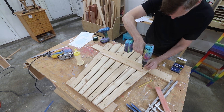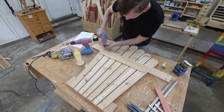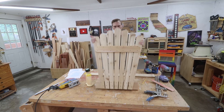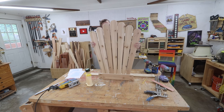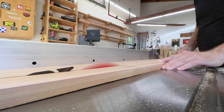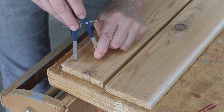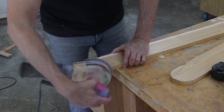Without a countersink, the screw heads can crush the wood grain a little and it doesn't look as nice. Here I'm cutting out the rear legs of the chair. The rear legs also define the seat — that's sort of what defines an Adirondack chair. This is going to be a frame made with the two legs and three cross pieces — the ones with the pocket holes.